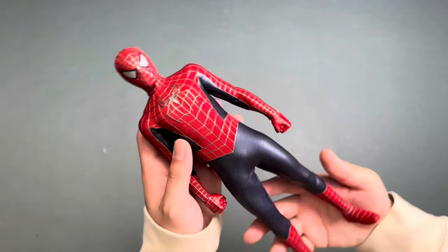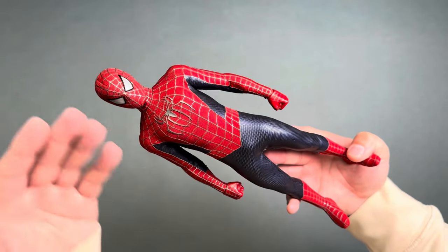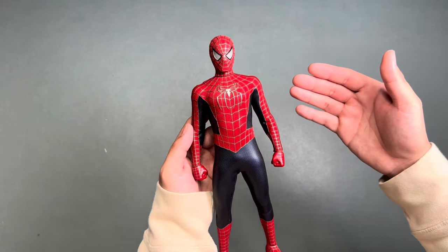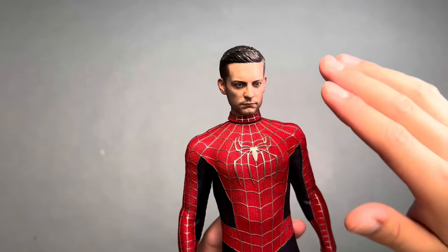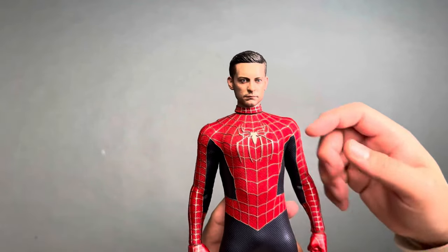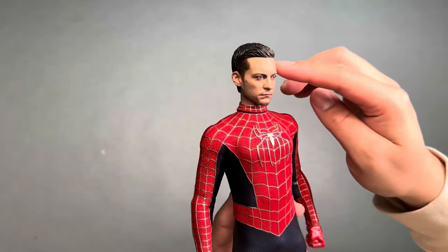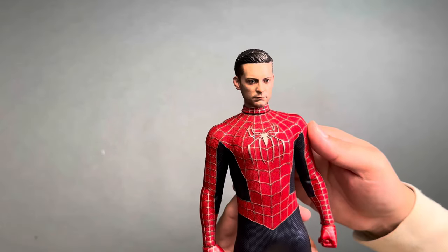Besides the cons, the biggest pro is that it's a nice update from the old Tobey Maguire Spider-Man figure. This is a great update for people wanting a Tobey figure without dealing with the problems of that older release. I just wanted to show off the Tobey Maguire head sculpt on the Spider-Man body — and honestly, this looks really good. I know it would have been better with the rolling eye system, but I can't complain. I got a Tobey figure — this is good.